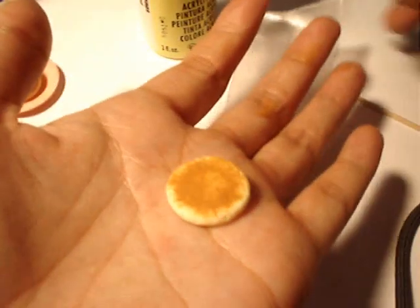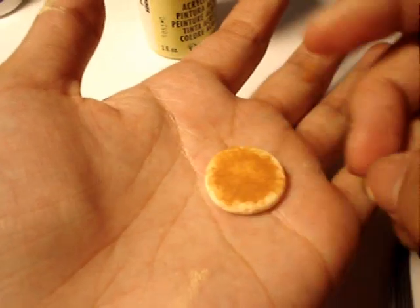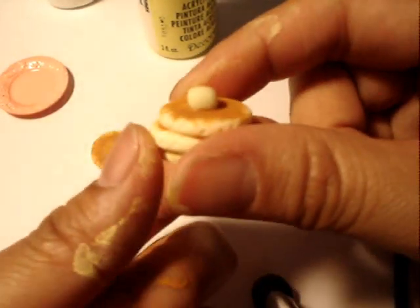There is your pancake, and when you stack them up, take some glue and glue them together. I like to use the Weld Bond glue — it works really well. And you get your little short stack.